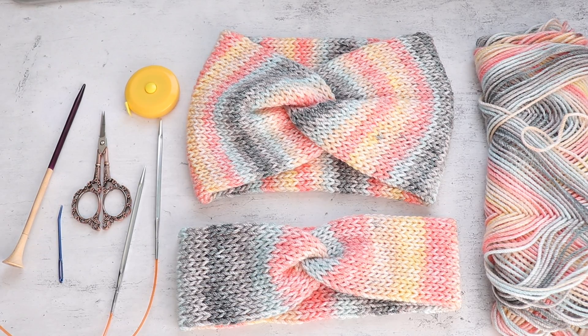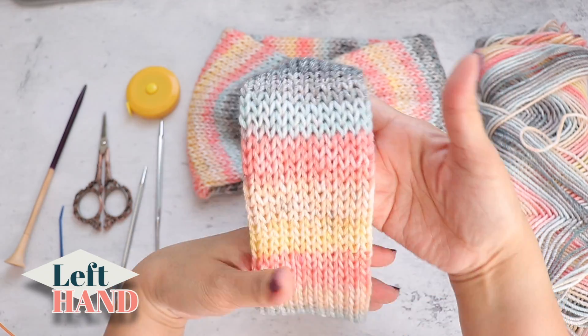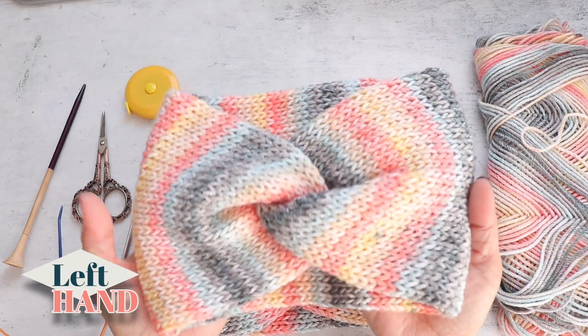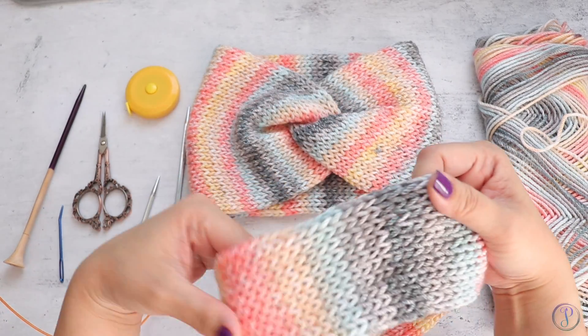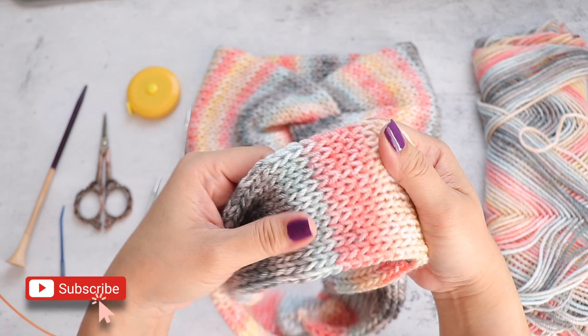Hi, Finessa here. In this video I'm going to demonstrate how to knit one of these headbands. This one is not as wide as this one — I love the way this one looks, however it just looks really funny on me. So I made a smaller one, smaller in the width of the band. These are in a tube, so they're double layered.